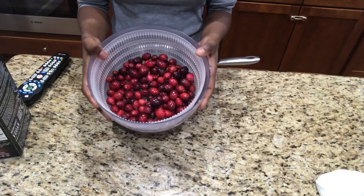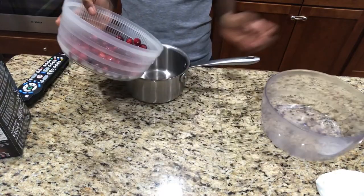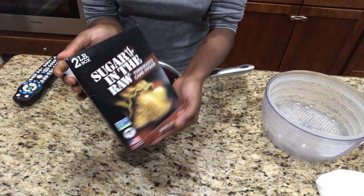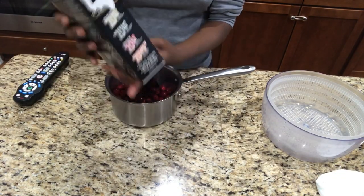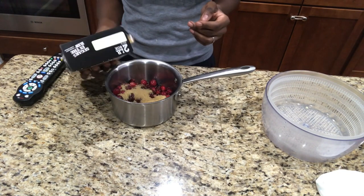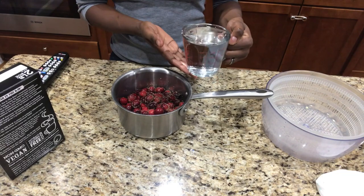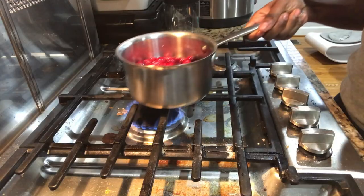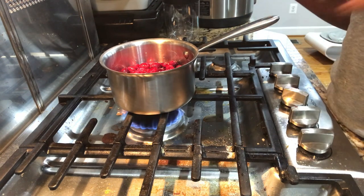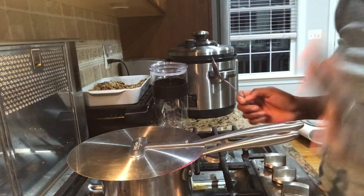Next on my list, I'm gonna be making cranberry sauce. This is fresh cranberry fruit — I washed it and I'm putting it in a pot. You need brown sugar — I'm gonna add a little bit — plus a cup of water. Put it on the stove on high heat and let it boil for five minutes. Now let's check on our cranberry sauce.